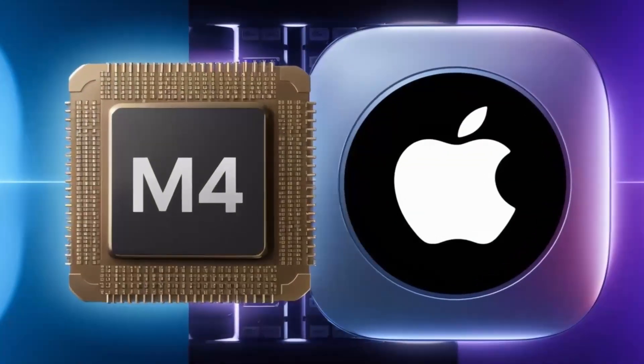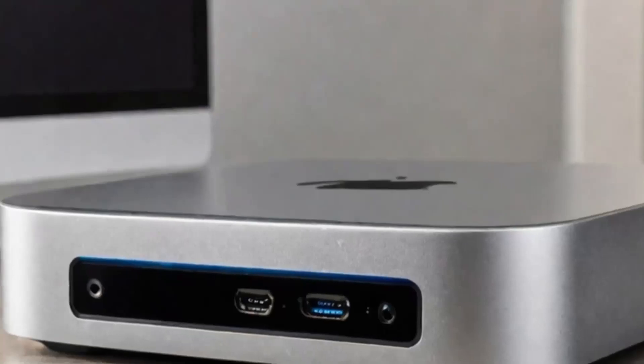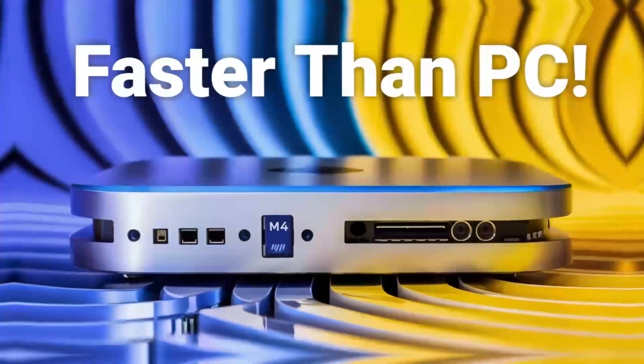Whether you're a professional or a creative, a good multi-port hub can be a valuable addition to your workflow, providing the connections you need to stay productive and focused.